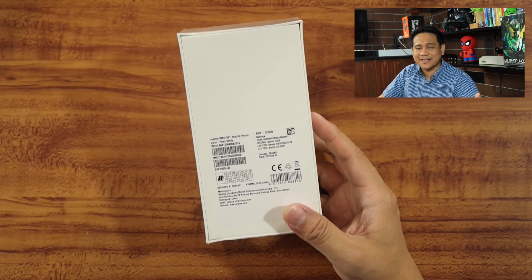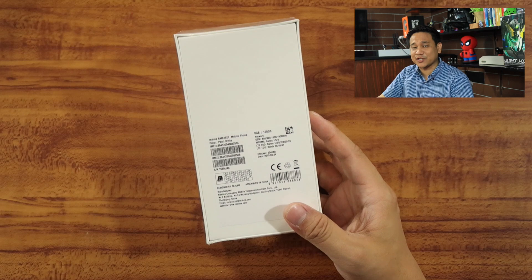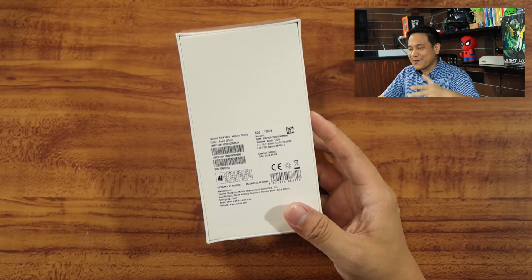I'm really interested to see how the pearl white looks like — it's one of the most sought-after colors of this particular unit. It's not yet launched in the Philippines, and at the time of production of this video, we still don't have the SRP. But you can probably guess how much it is — we'd love to know your thoughts in the comments section below.